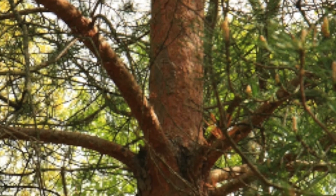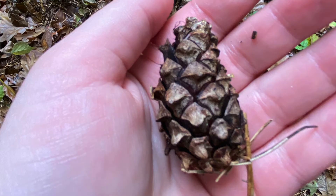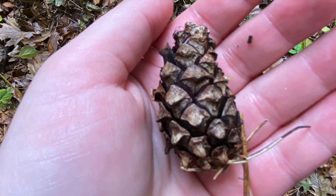The bark on the upper trunk is orange and brown and flaky. The cone has a dorsal umbo like all hard pines — it looks like a volcano umbo and it's unarmed.